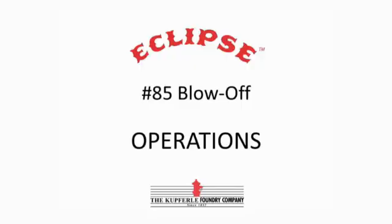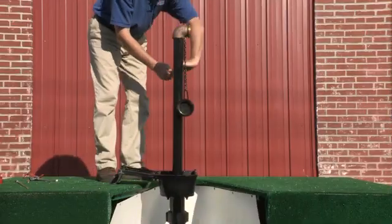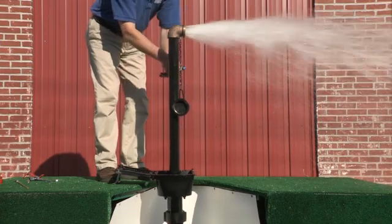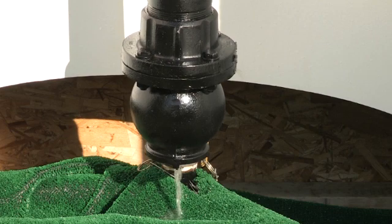To operate the Eclipse 85, open the hydrant slowly to avoid any type of water hammer. As with opening, be sure to close it slowly as well to avoid a water hammer situation. Once closed, you can see how the unit self-drains into the ground below the frost line.